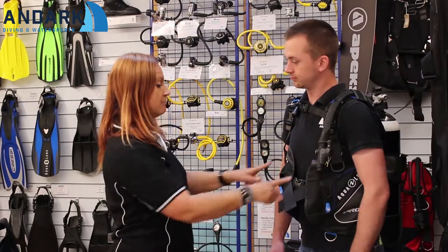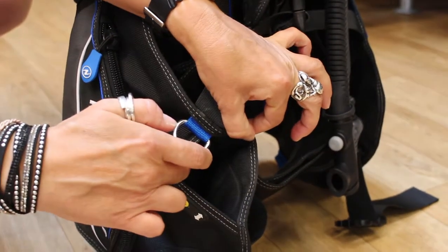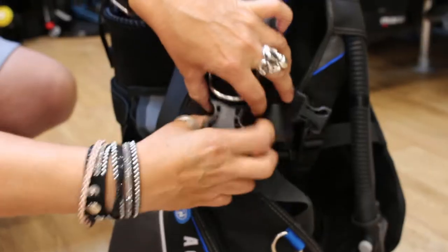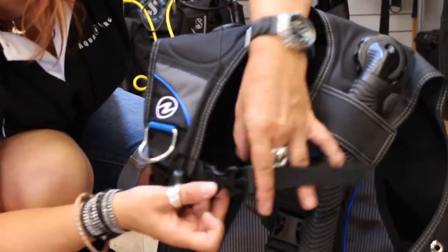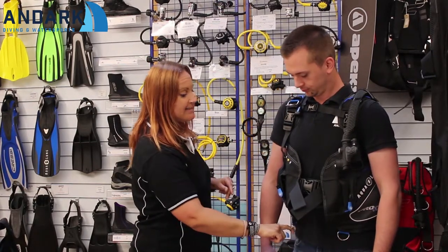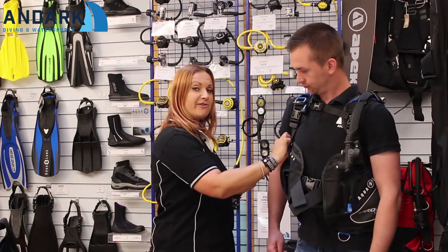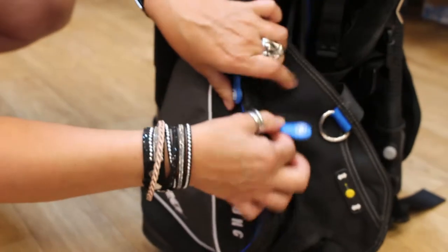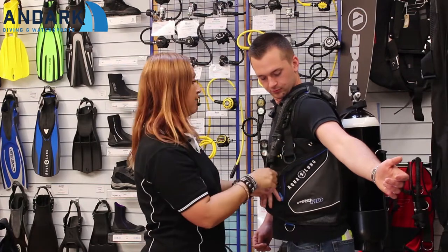We also have symbols on the jacket to show you where you can streamline your equipment — for example, you could put your octopus here and your pressure gauge here as well. We have standard quick-release buckles on the front, an adjustable chest strap with a velcro cummerbund, and an adjustable strap over the tummy. You've got stainless steel D-rings, not just plastic ones, and pockets that can open from the front and from the back. In the left pocket there's even a little tag to attach something like a spool or a spare mask so you don't lose it.